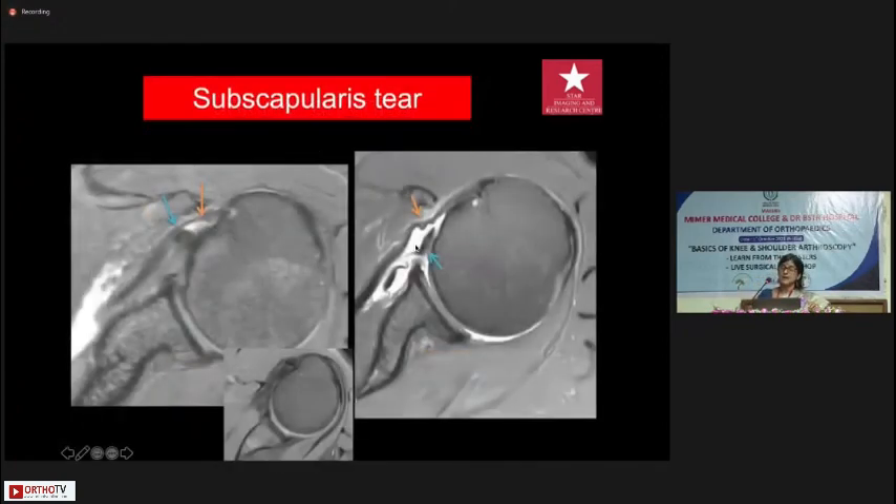Subscapularis tears are slightly different. Since we view in external rotation to get a nice length of the tendon, look at the vertical segment of the long head of biceps — it should normally sit in the bicipital groove. With a tear, it slips out, and the bicipital tendon ends up sitting inside the subscapularis tendon remnant. This is called the fish-mouth sign. Alternatively, with a near-complete tear, the bicipital tendon goes into the joint much earlier than it normally should.